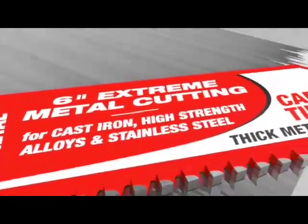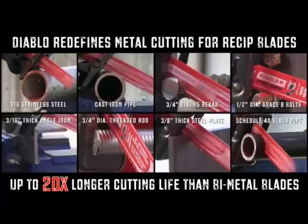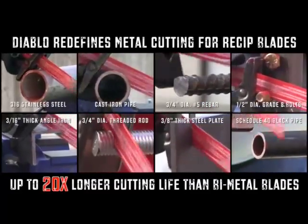Not only does this blade redefine metal cutting for reciprocating saws, but it also delivers up to 20 times longer cutting life than steel cutting bi-metal blades.